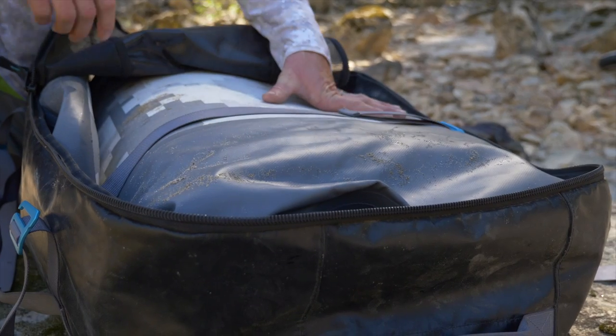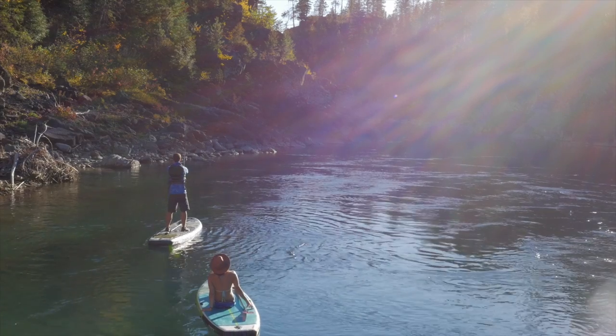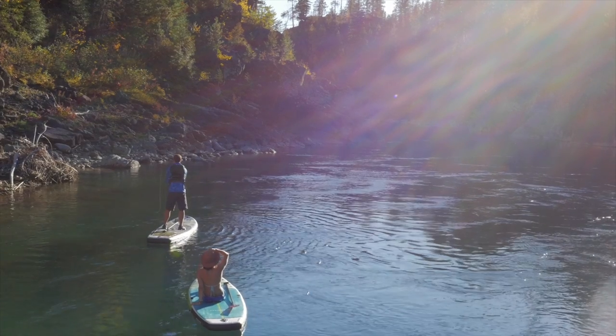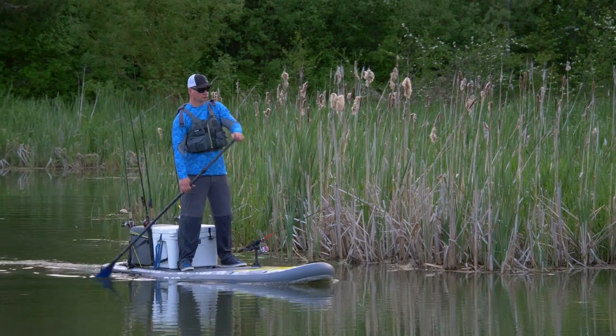These boards fold up and stow in our custom-made SUP travel pack, ready to go at a moment's notice. The Osprey balances stability and efficiency for ultimate versatility, while the three-chamber Heron delivers maximum flotation and stability for the big fellas.